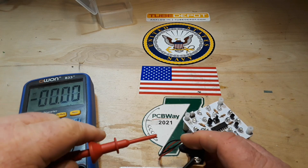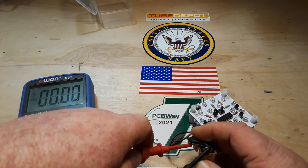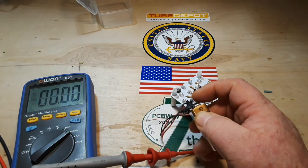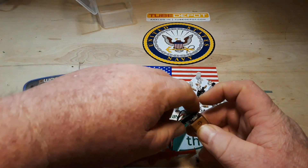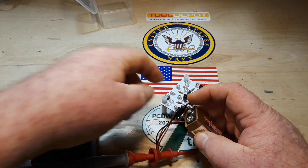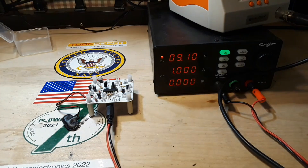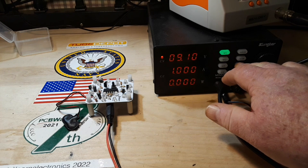We can't manage to get this guy connected - looks like it might be harder than I originally planned. All right, all I did was plug into the port here so we can use the meters on the power supply. Let's put the output on 9 volts.